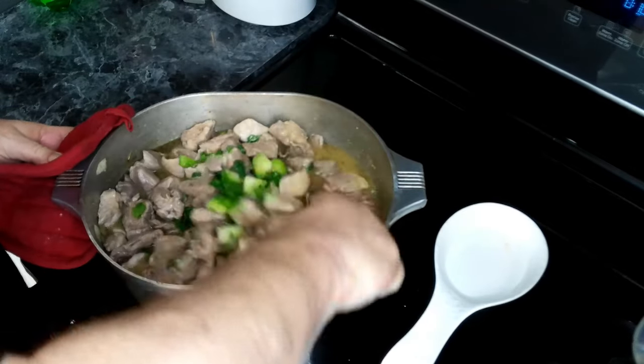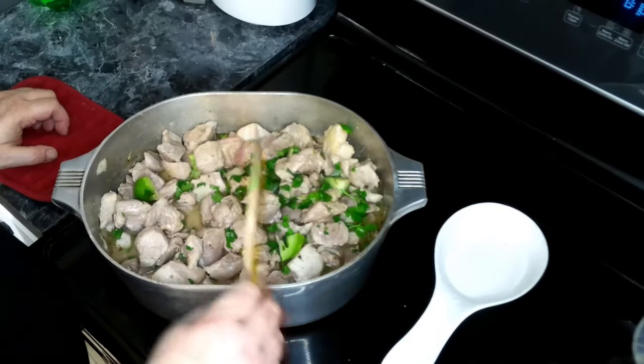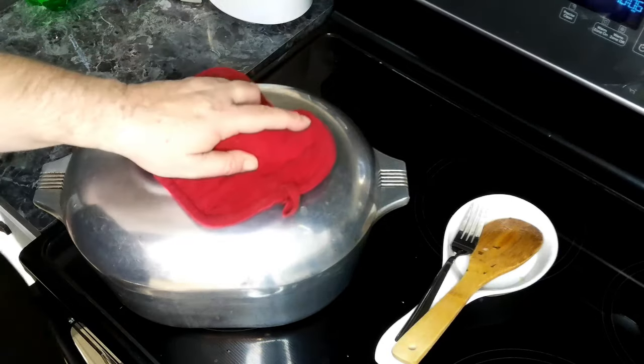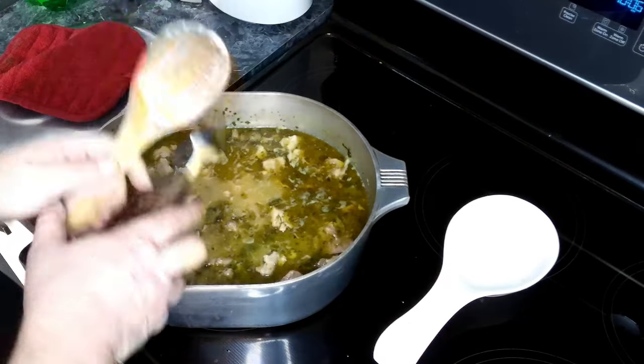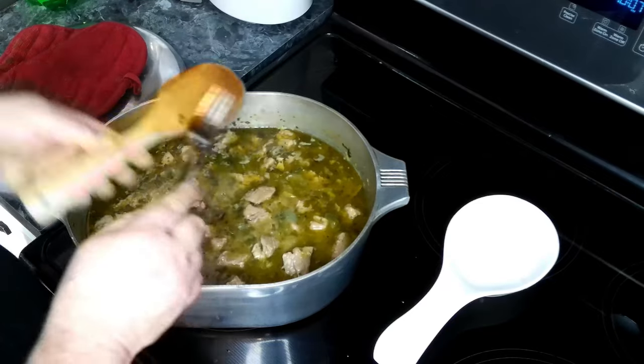Now we are going to cover this and let it cook for two to three hours. This has been covered and simmering for two and a half hours and it looks good. Let's test and make sure that the meat is tender — yep, perfectly tender.